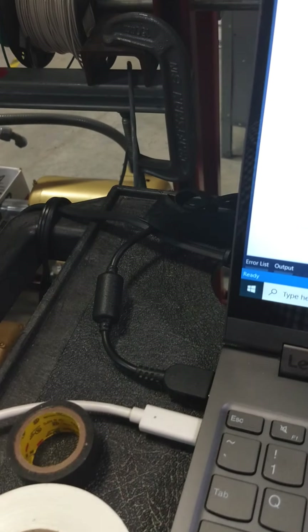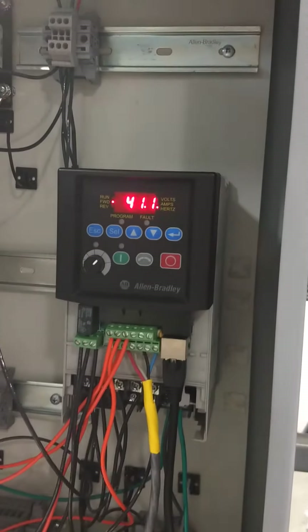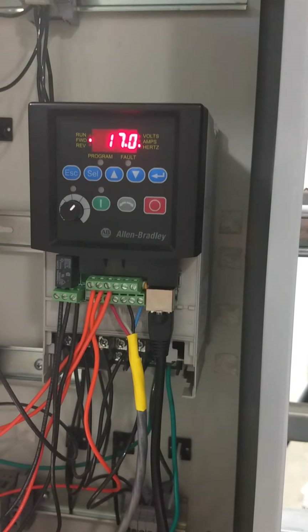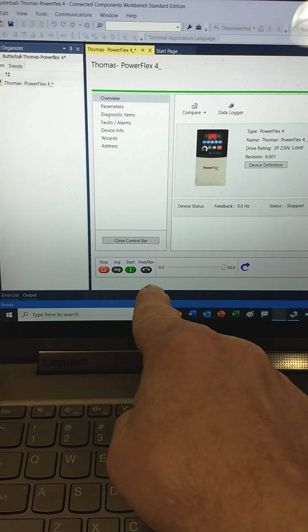And now if I hit stop — you see it's ramping down. I didn't hit the regular button out here on the panel; I just did it from the laptop. So it did ramp down, and it's listening to the laptop control panel instead of the physical one over here.